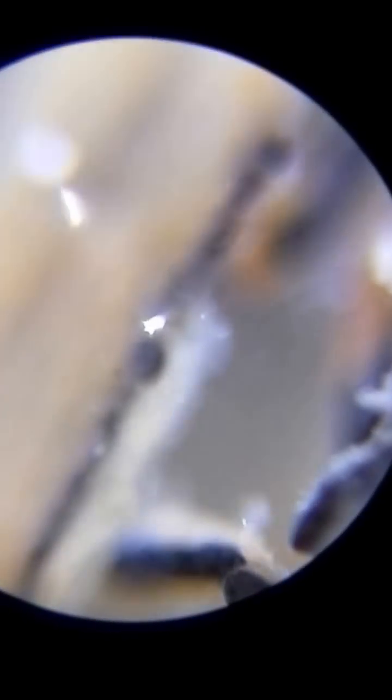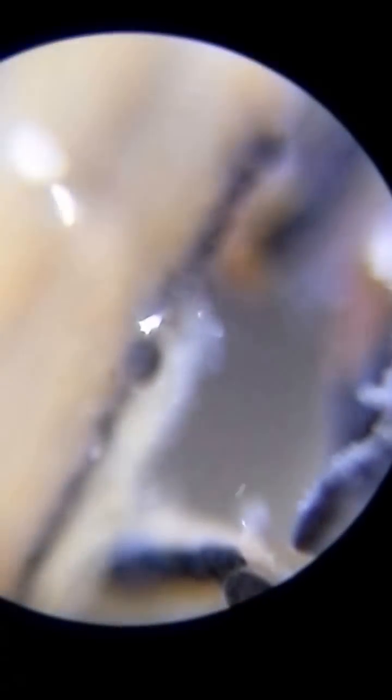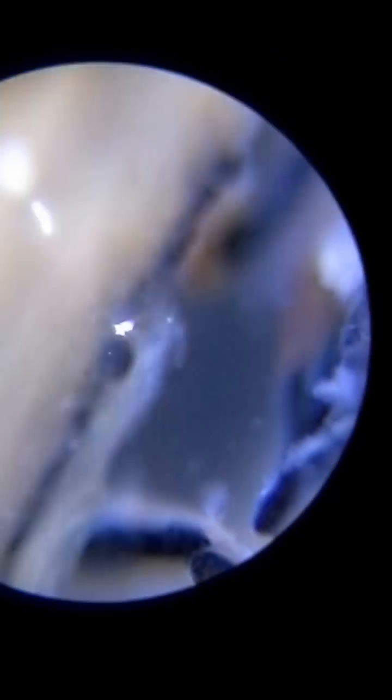That's backwards movement for a scope. See stuff floating around in there? I see these little suckers. Looks like little Filaria. You see them moving.